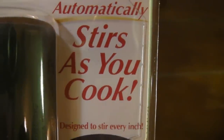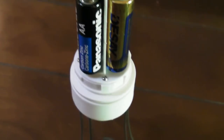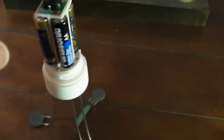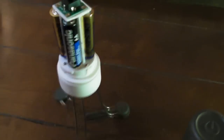Basically it stirs as you cook. So I put batteries in it — all it is is a little circuit board. Watch what happens: all it does is vibrate. It has 3 different settings. You can hear the motor. Here's the second speed, third speed, and it just vibrates like so.